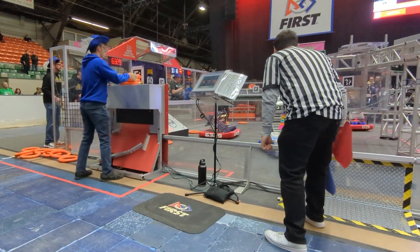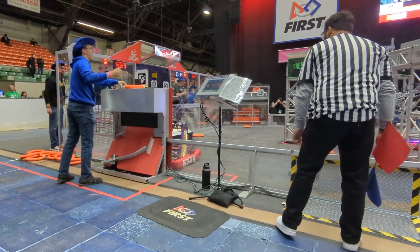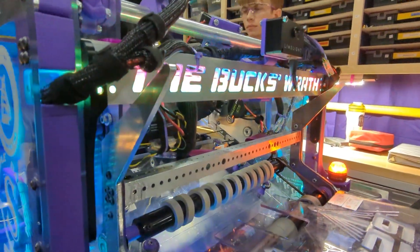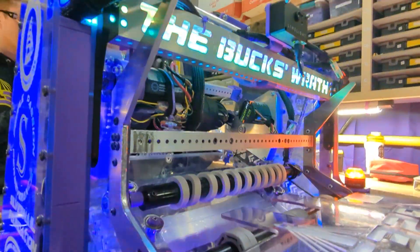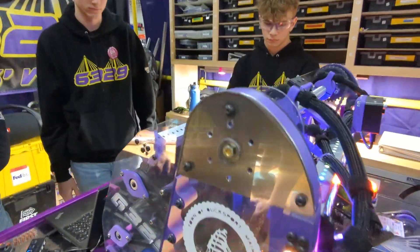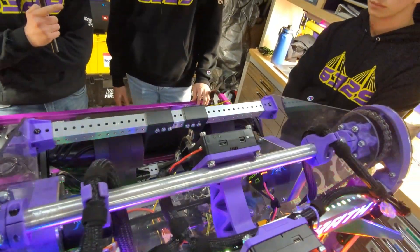With the shooter and superstructure as a whole, we decided that the best thing we could possibly do was make it robust and reliable for all of our matches, because if it breaks, there's nothing you can do at that point no matter how good you are. So we decided on a high-pivot, one-degree-of-freedom shooter.